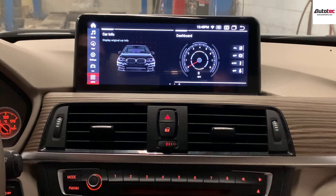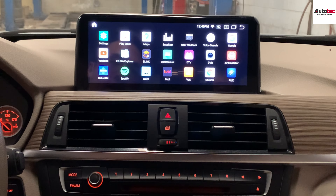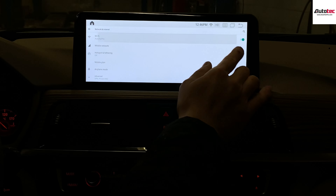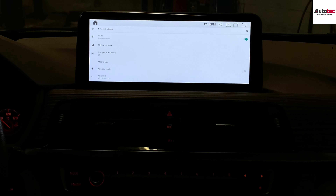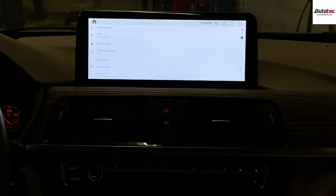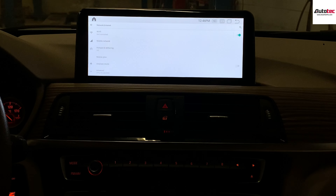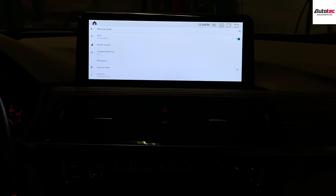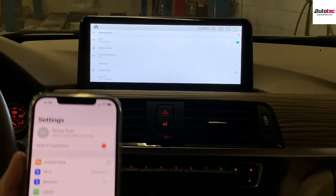Pull down from the top of the screen and you can see the home menu bar. This system supports Apple CarPlay. Apple CarPlay and Wi-Fi hotspot cannot be used at the same time — keep that in mind. For wireless Apple CarPlay, the system first uses Bluetooth to pair with your phone, and then switches to the Wi-Fi channel in the background to transfer data.